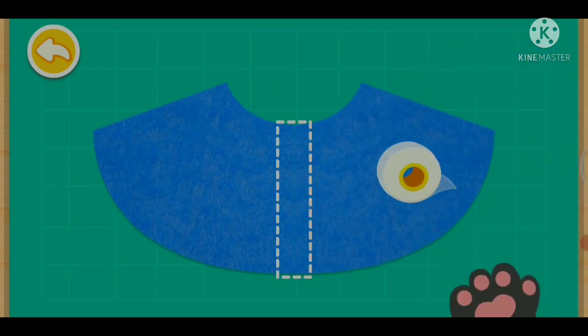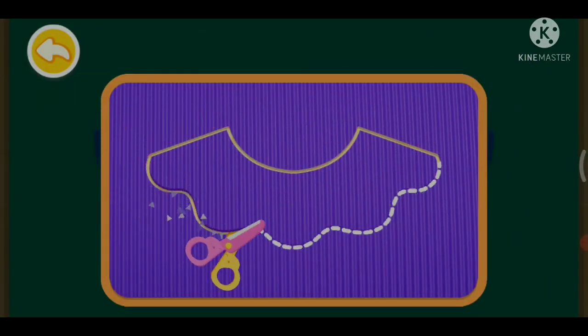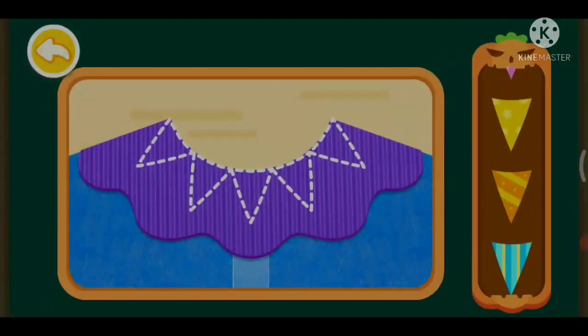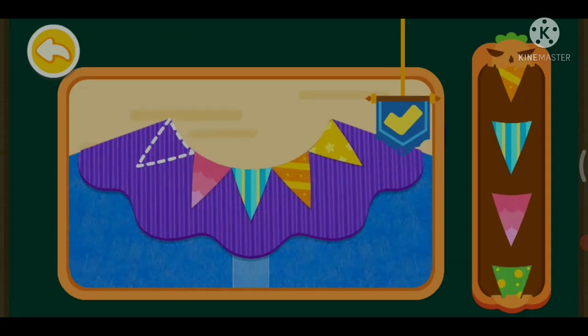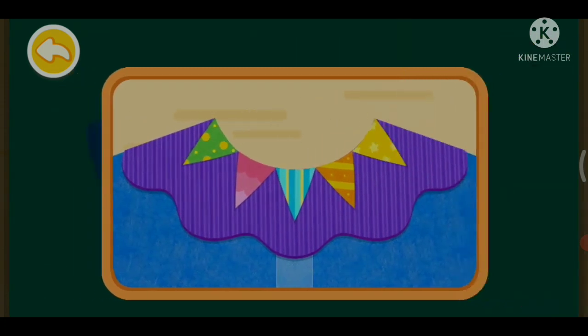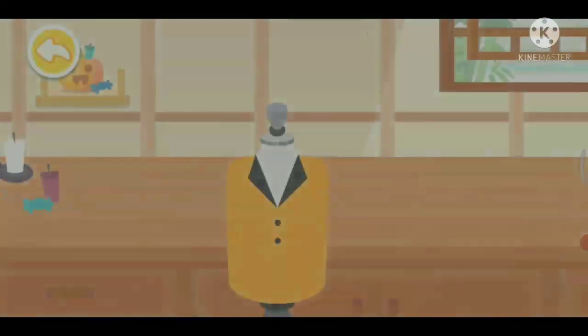Tape the cloak so it won't come loose. A nice looking collar is needed for the cloak. Staple the cloak to make it more reinforced. Match it with a cool brooch.